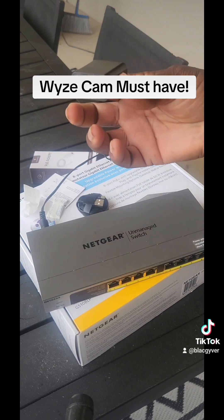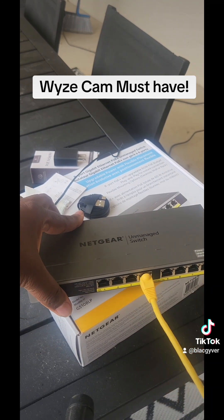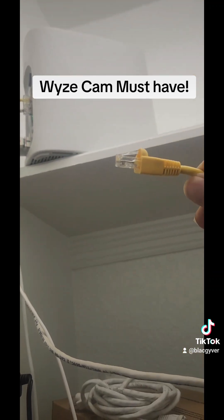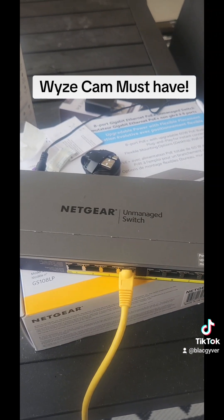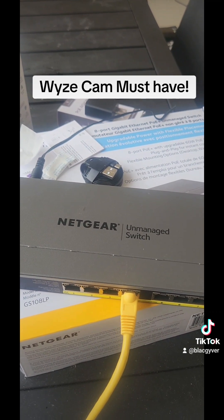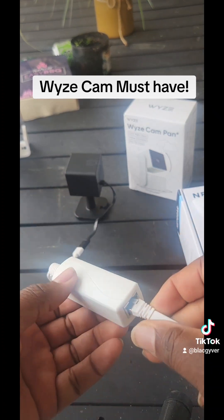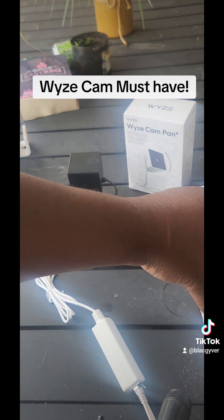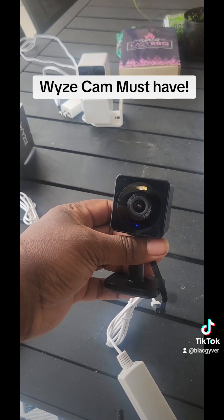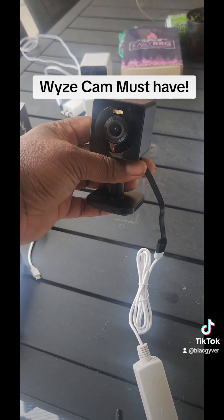This POE switch is basically what's going to power your cameras without having to have a wall socket. The way this works is you take your Ethernet cord and plug it into your switch, then take the other end and plug it into your camera. Not only does it provide power to the camera, it also provides an internet connection if you want to hardwire it. Next, you plug in your adapter and plug the other end of the adapter into one of the Ethernet ports, and then you have power — as indicated by the red and blue light there.